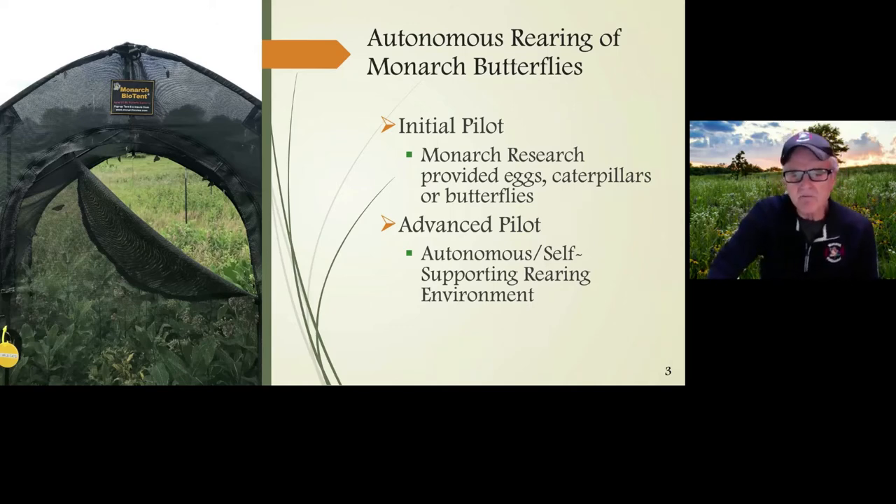The initial pilot for Monarch Research provided eggs, caterpillars, and butterflies to individuals, groups, and some businesses that wanted to raise stock and produce monarch butterflies. However, the advanced pilot moved to an autonomous or self-supporting rearing environment — the reason being to have the monarch zones go from start to finish and rear their monarchs without any help from Monarch Research.